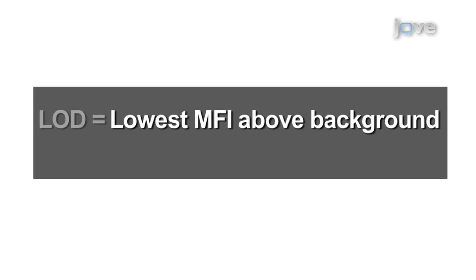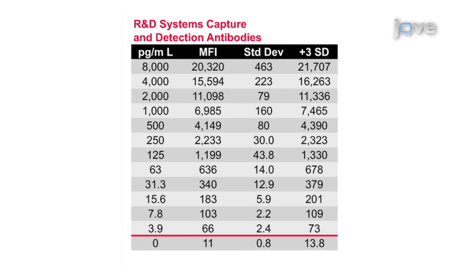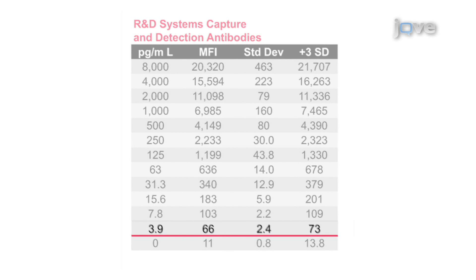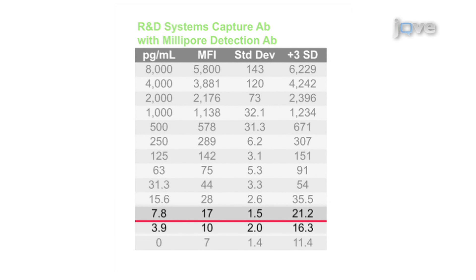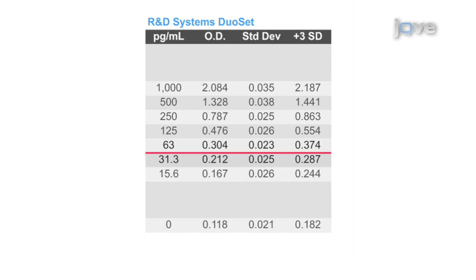The limits of detection (LOD) for the two functional TNF-alpha XMAP assays were approximated by identifying the lowest TNF-alpha concentration with an observed response level greater than background plus three times its standard deviation (SD) from six replicates. When using the R&D Systems pair, the lowest TNF-alpha concentration at 3.91 pg per milliliter produced a response of 66 MFI, which is greater than background plus 3 SD, meeting this criteria. When the Millipore detection antibody was used with the R&D Systems capture antibody, the limit of detection was less than 7.81 pg per milliliter, with the second lowest TNF-alpha concentration producing an acceptable response of 17 MFI. Similarly, the limit of detection for the R&D Systems Duo-Set ELISA was estimated to be between 31 and 63 pg per milliliter.